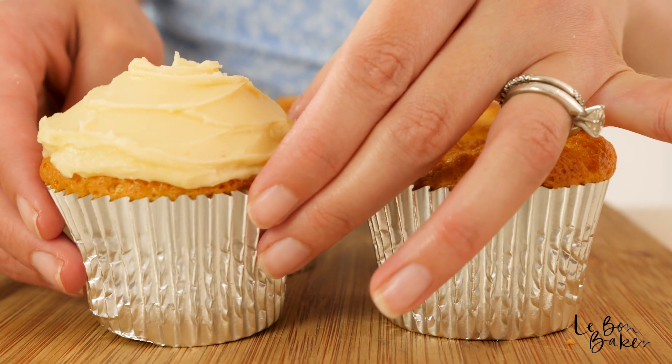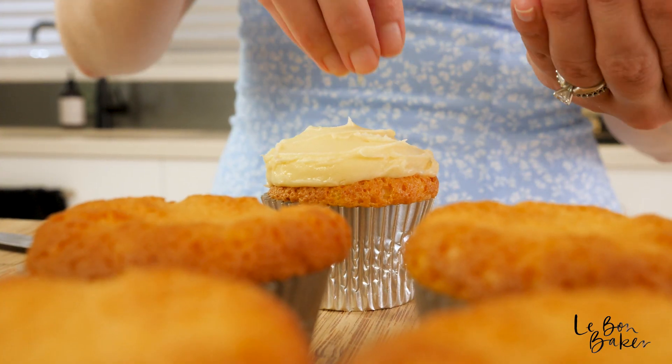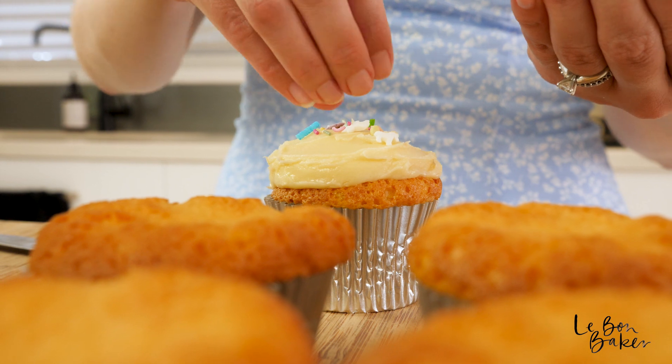Vanilla cupcakes are an absolute classic. Who doesn't love a vanilla cupcake? Kids, adults — you're going to need to know this recipe.